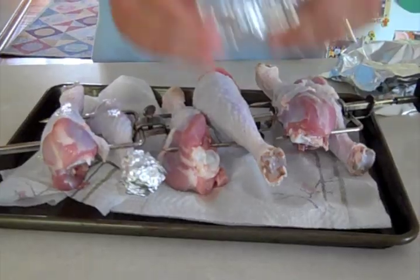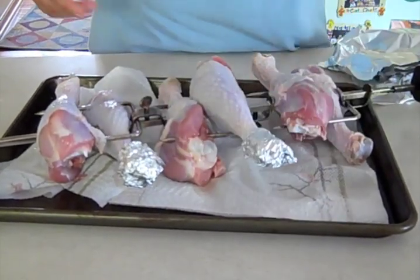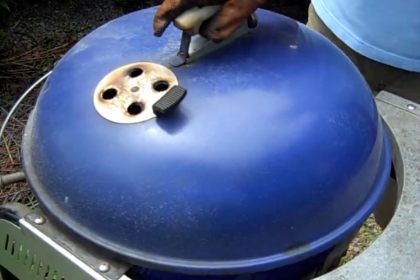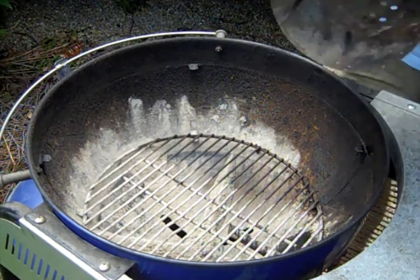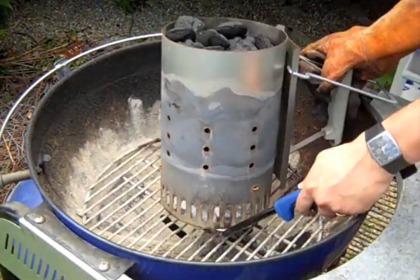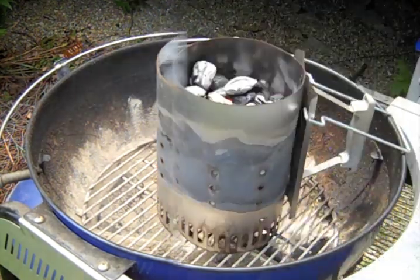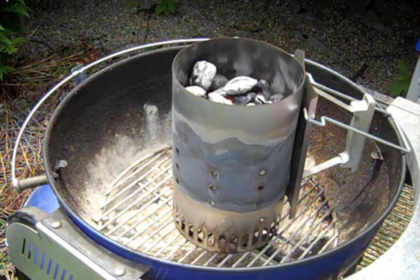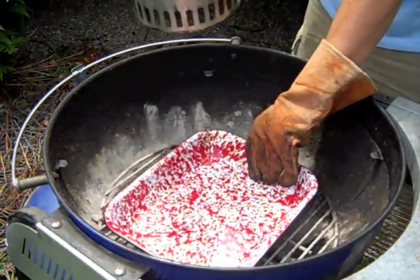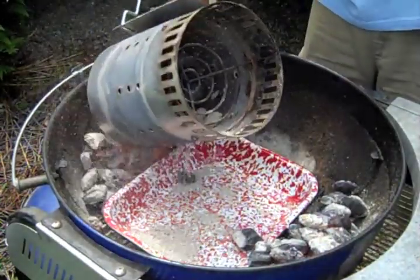We're ready for the grill. I like to put a little aluminum foil around the knob of the legs because the knobs tend to burn from the high heat of the grill. Now let's get our grill set up to rotisserie the turkey legs. Remove the grate, set up a charcoal chimney. Now our charcoal is ready — we've got a nice coating of ash starting to form. Put our drip pan in the middle of the grill and pour the charcoal into even piles on the sides.